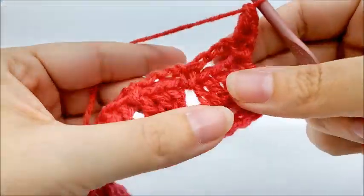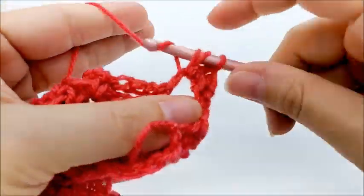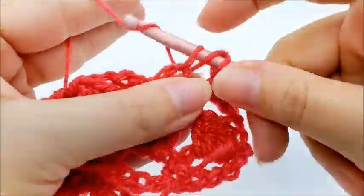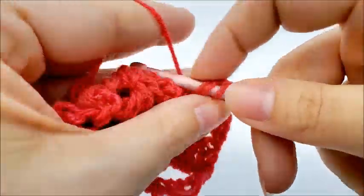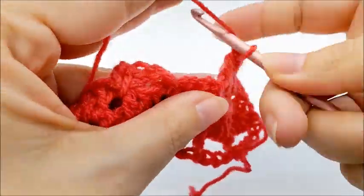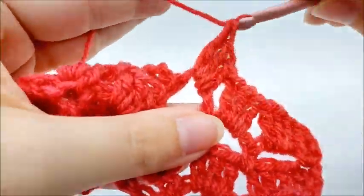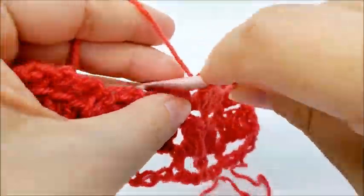Then work three double crochets into each chain-three space until you reach the end of the row. It's a pretty easy pattern once you get the hang of it — you always skip that single crochet and go to the chain space to work three double crochets. When you get to the end you'll have 37 sets of three double crochets.